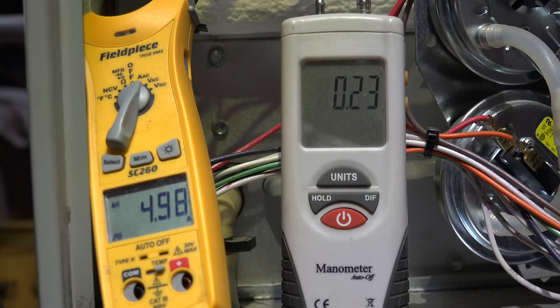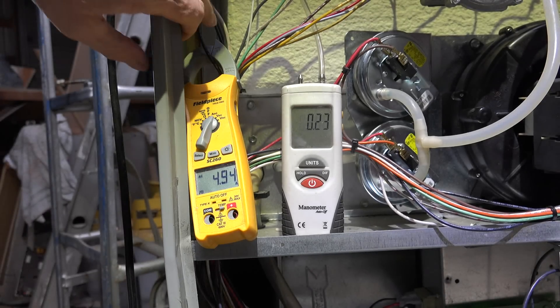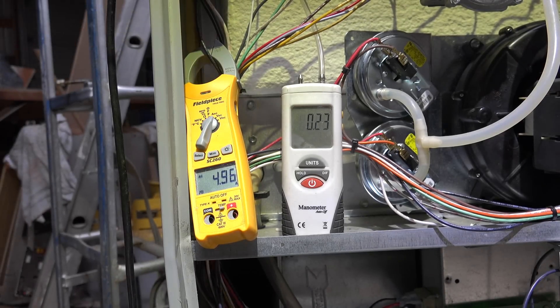In order to make a proper comparison, I need to know the static pressure in the duct. I've got the static pressure — I'm measuring at 0.23 inches water column. To get an accurate reading I have to take an amp draw of the entire unit, because on the ECM furnace I can't isolate just the motor amperage.